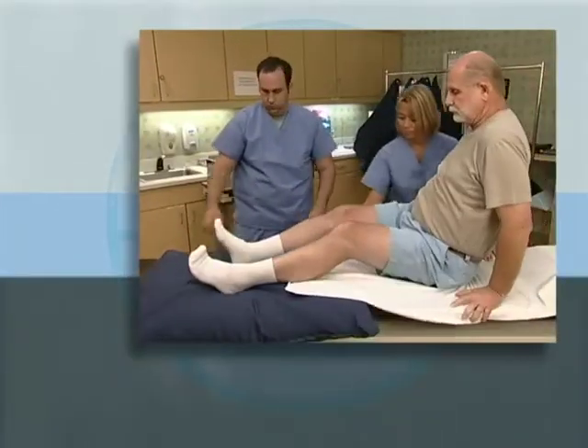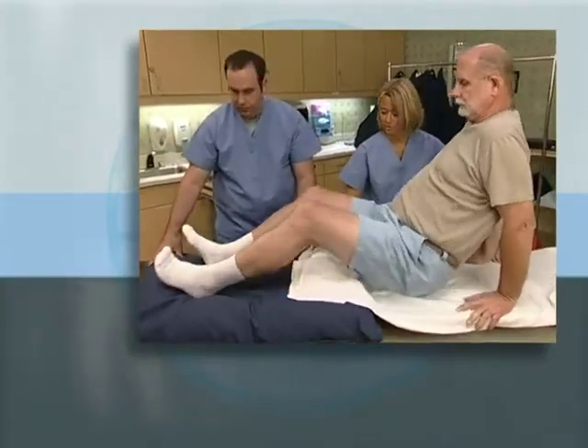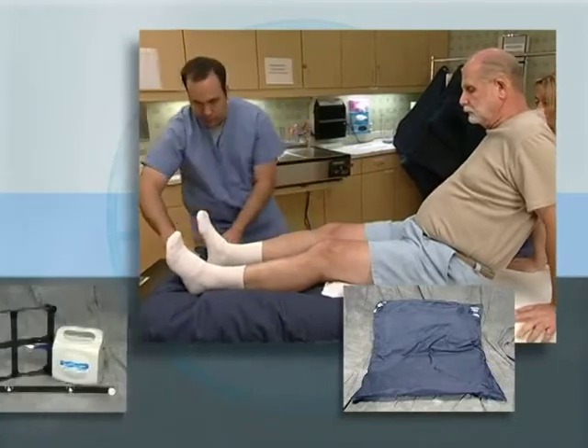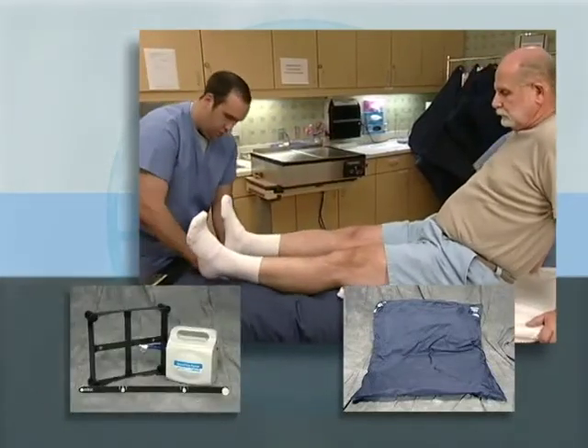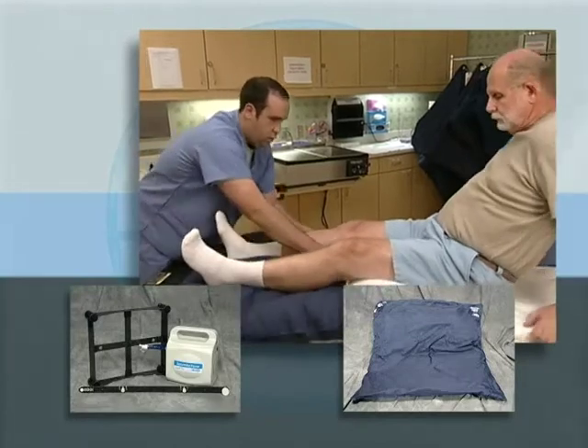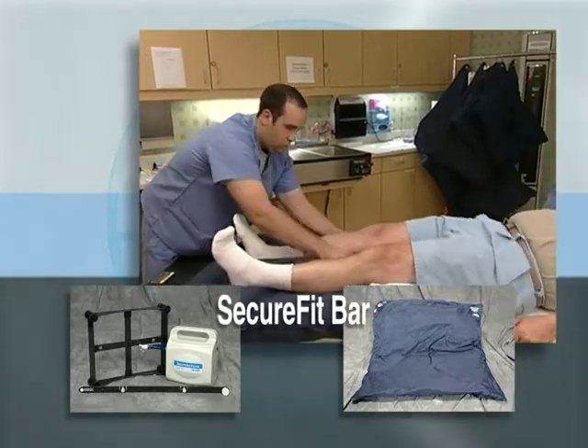This demonstration will show you a typical supine pelvic setup. The 100 by 100 centimeter SecureVac cushion and SecureVac box adapter are recommended for most lower body immobilizations. We'll also use a SecureFit bar and SecureVac pump.